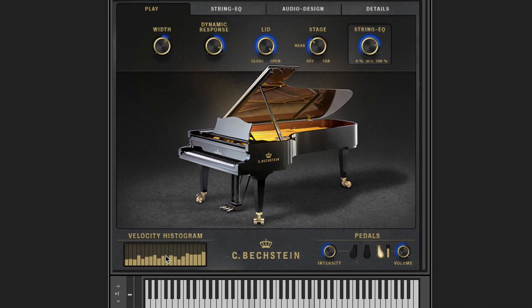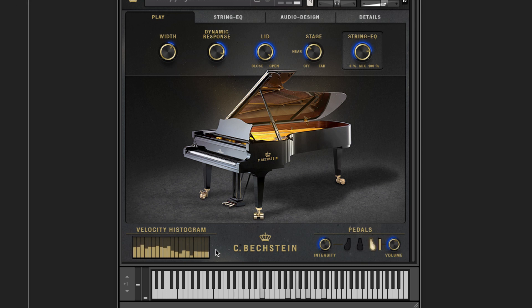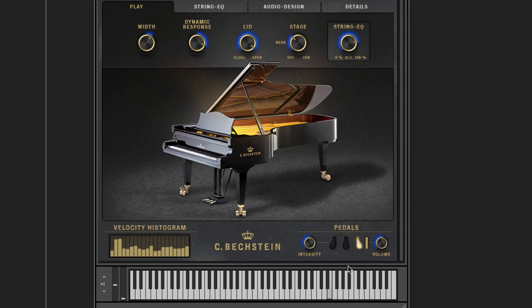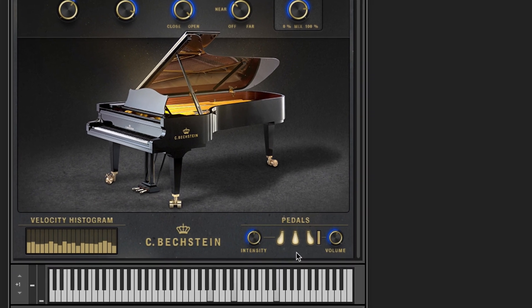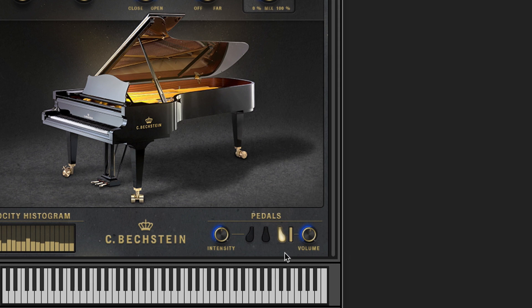By playing your first notes, you'll notice the velocity histogram here at the bottom left. It gives you instant feedback of how soft or hard your playing is. On the right, you'll see the visualisation for each of the three fully supported pedal types, such as Una Chorda, Sostenuto and, of course, the Hold or Sustain pedal. The last one will support static on-off and continuous controller data as well.